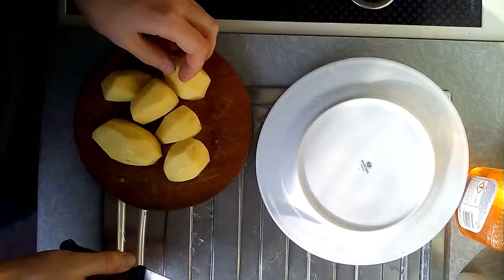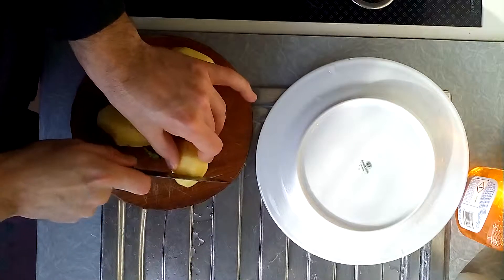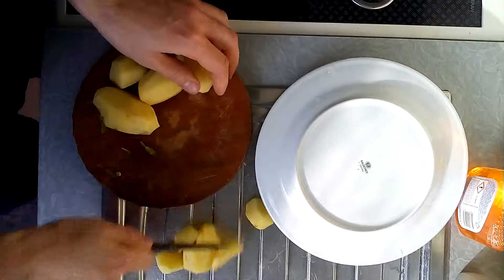We cut the potatoes in pieces at an angle so that it looks nicer — you see, I do it with a little angle.